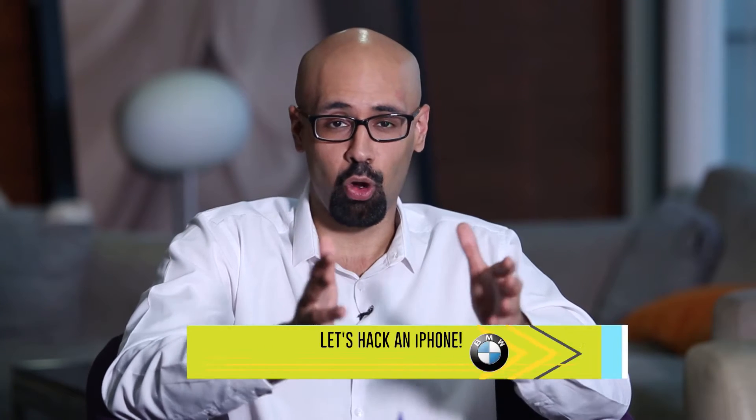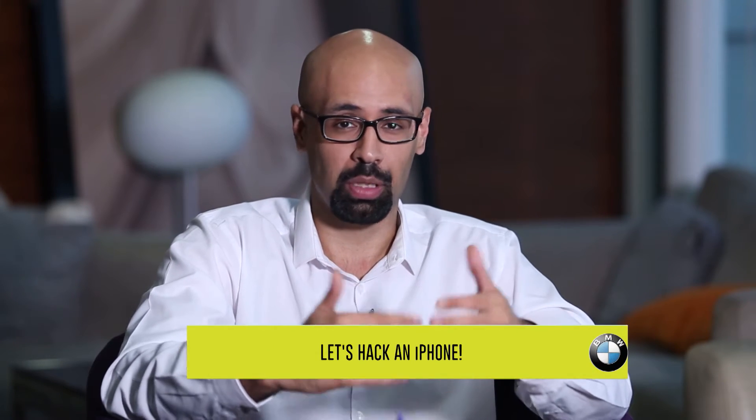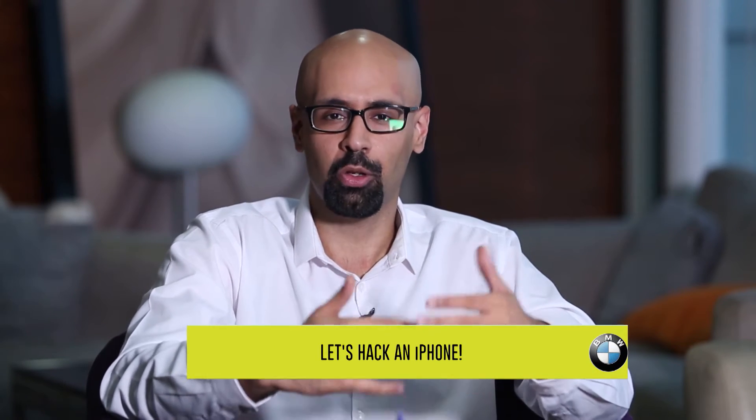Mobile security has come a long way. These days, passcodes and passwords just won't do the job — you need something a little bit more secure, something like a fingerprint scanner. Fingerprint scanners do a good job and have been around for some time. And we don't really doubt them. Why should we? Because at the end of the day, no two people in the world can have the same fingerprint — not even twins. So, to be fair, they should be pretty foolproof.